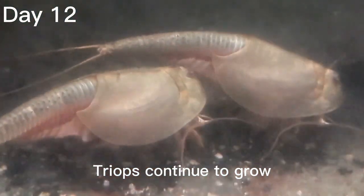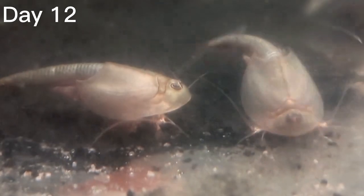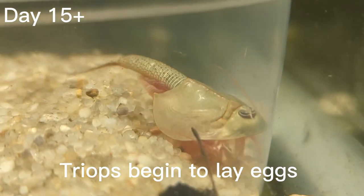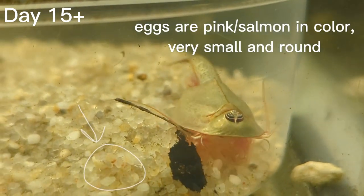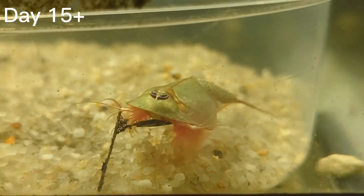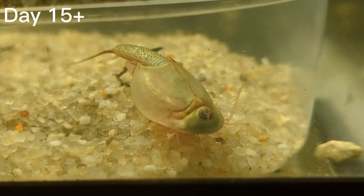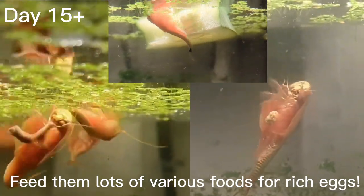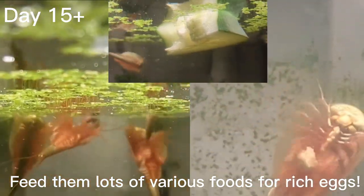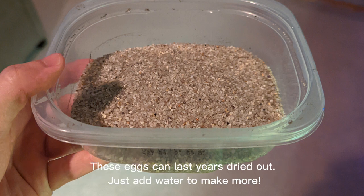At day 12 triops are nearly adult size. At day 15 and beyond triops have become mature and they begin to lay eggs — you can see them on the bottom left of the screen. They're very small, pink and salmon in color, and completely round. Continue to feed them pellets but also increase their diet to include different foods such as zucchini, cucumbers, and even worms. After the eggs are laid, leave them in the water for a while so the eggs are sure to be developed, then remove them and dry them out.